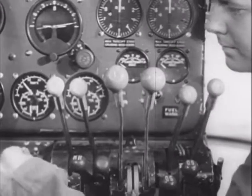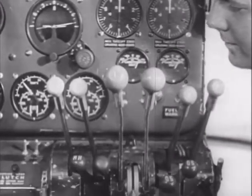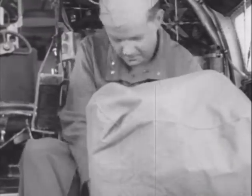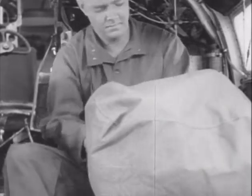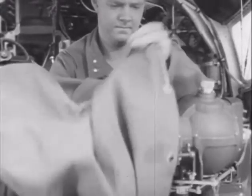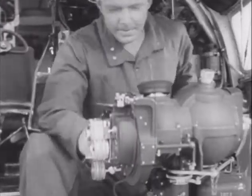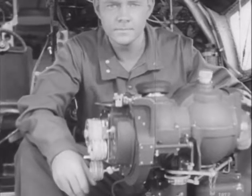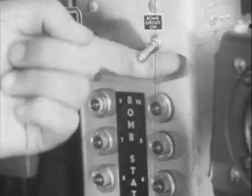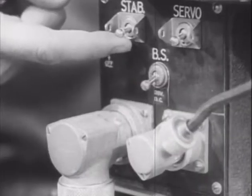Master switch on. Where's the checklist they gave you for the pre-flight inspection? Didn't you bring it with you? You know it by heart? That's fine. Bomb circuit switch on. Now what? Stabilizer gyro switch on.